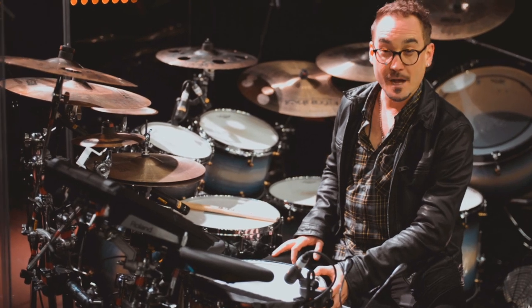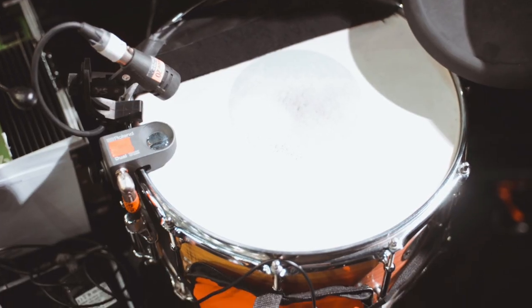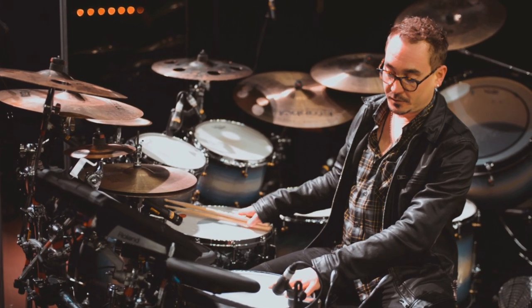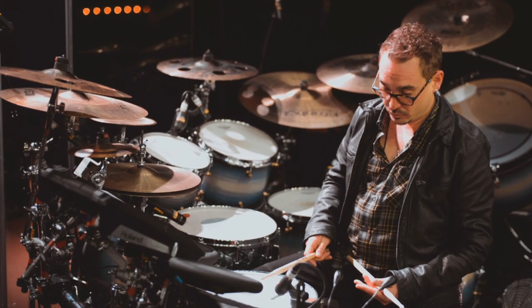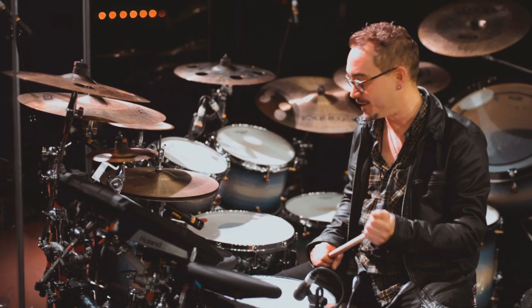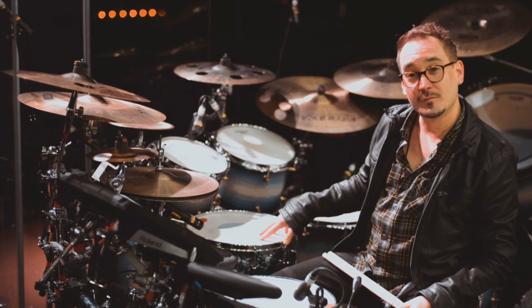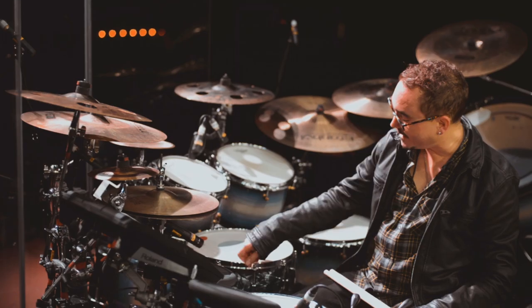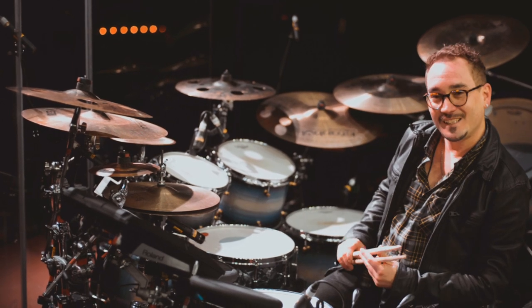To my left I've got a 14-inch Merbau snare with ash veneer, also Hard to Beat, which we've got tuned very low. I love that. There's an acoustic trigger on that — I'll come to that in a minute. For the main snare, I'm using a 14-inch maple with a die-cast hoop, slightly tighter tuning.